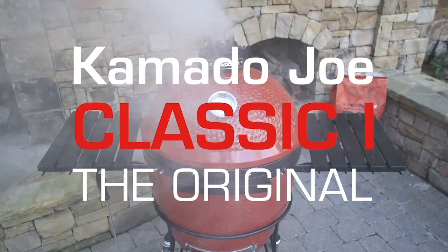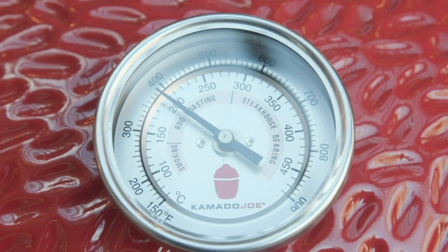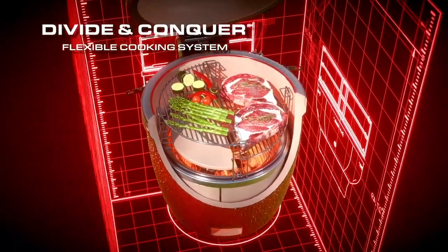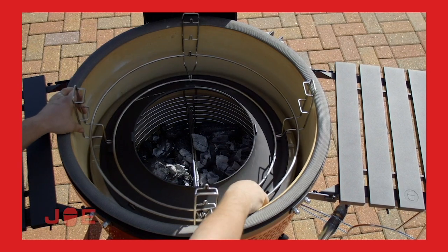Then we step up to the Classic size, which is the more family size - your average four to six people. You can do your whole roast dinners. With the Classic you've got enough space for the whole meal, whereas with the Junior you might do your meat and then your potatoes in the oven. It also adds the versatility of the divide-and-conquer system - you can have a cast iron griddle on one side, a soapstone on the other side, you can go to different levels. There's Classic One, Two, Three with an expanse of different features from airlift hinges to different top vents.